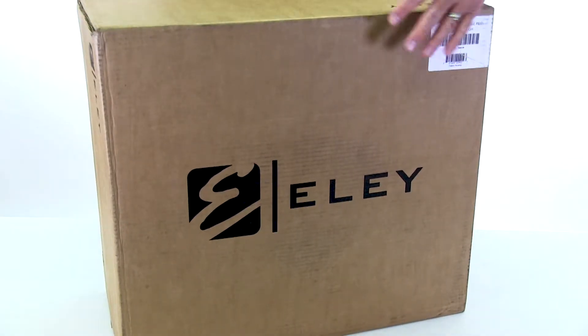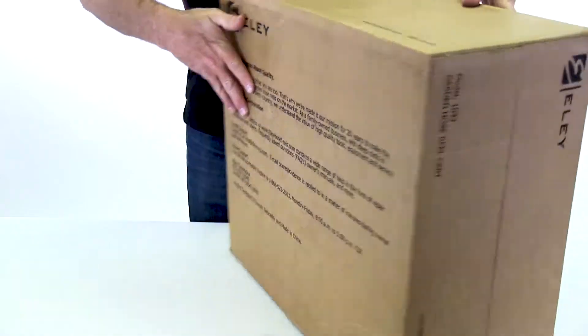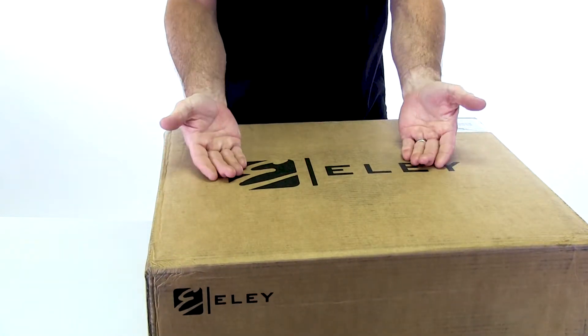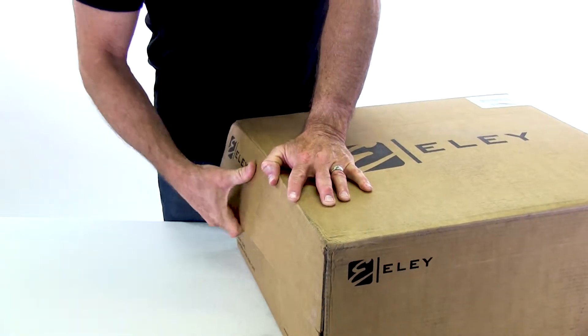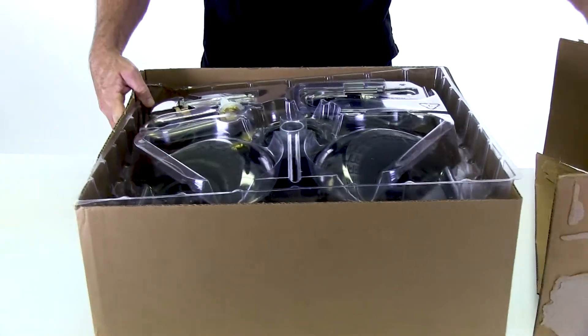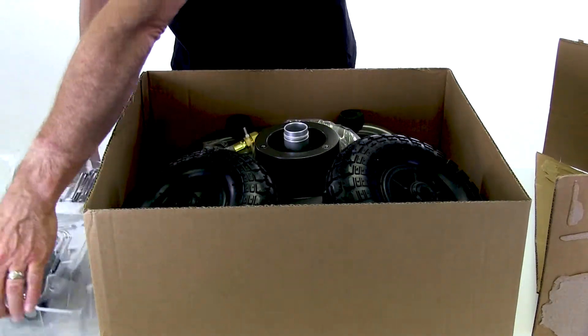Your hose reel will arrive in a box like this. The big logo is on the front; there is no logo on the back. To open the box, lay it down and have the logo facing upward. Then open the end by breaking loose the glued end flaps. Once the end is opened, grab the cardboard sleeve and slide the parts trays out of the box. Then lay the contents out for assembly.